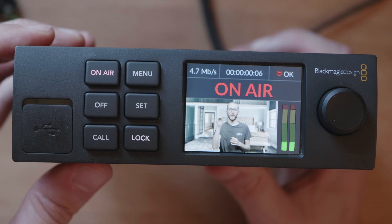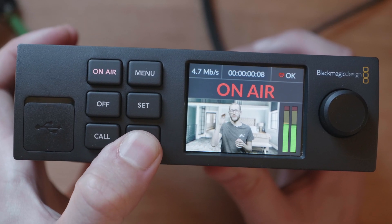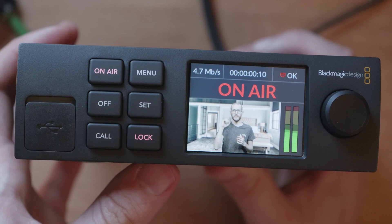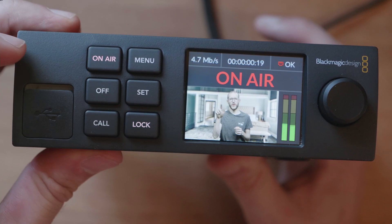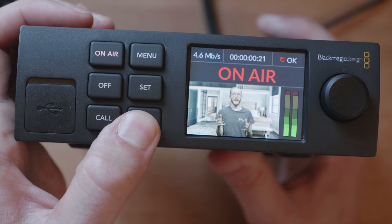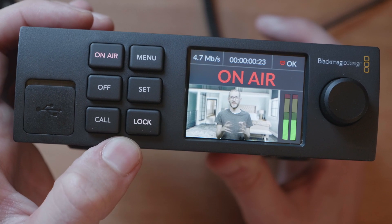On the front panel you have this lock button, and pressing and holding that for a few seconds will actually lock the front panel, which will help you avoid stopping the stream accidentally. You can see here as I press off, it's not actually working. I'll just hold lock for a few more seconds and all the buttons become active again.